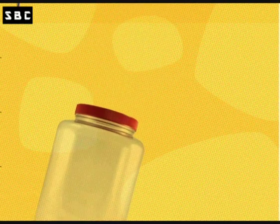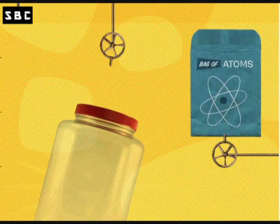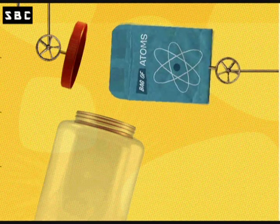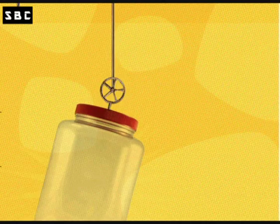First, we'll start with a simple jar and a bag of atoms, both of which can be found at any point in the universe or on the top shelf of your grandmother's pantry next to the box of powdered milk.